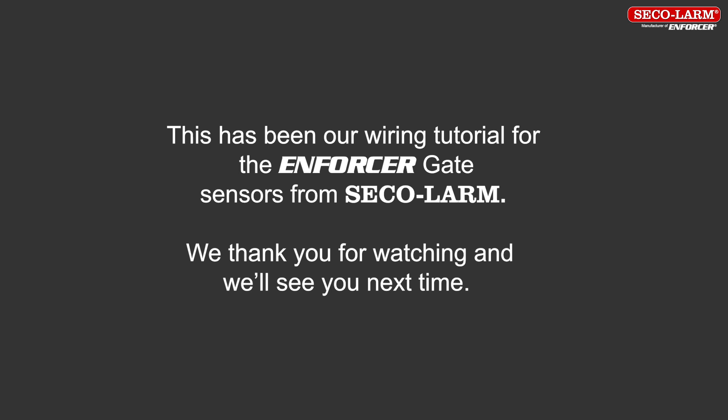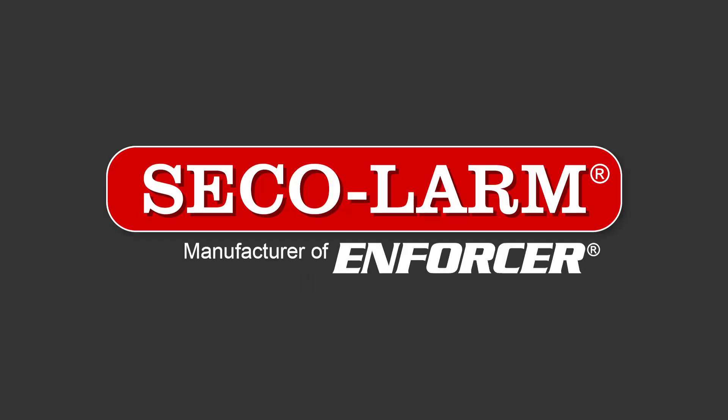This has been a review of the wiring for the reflective beam sensors from SECO-LARM. We thank you for watching and we'll see you next time.